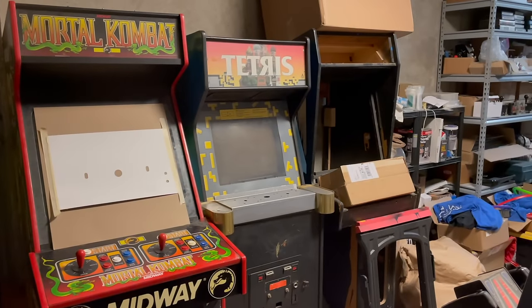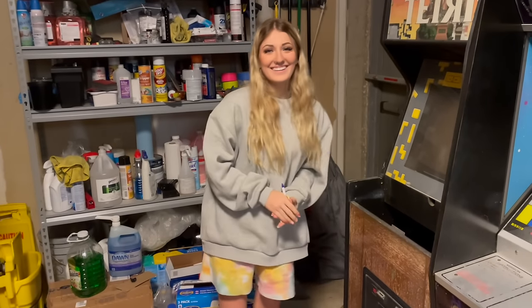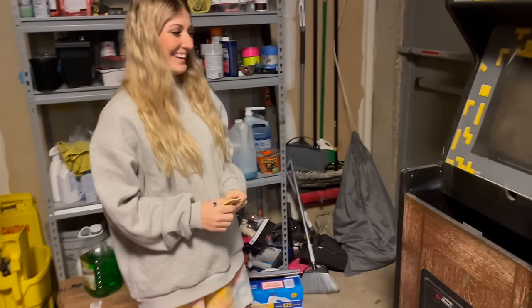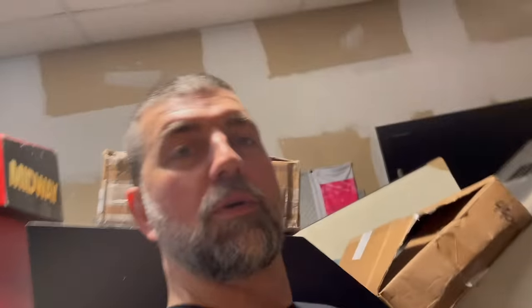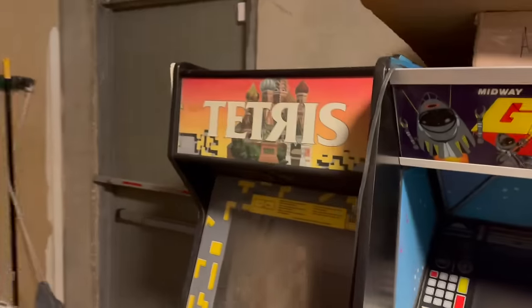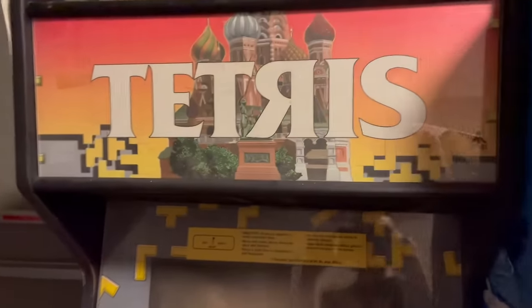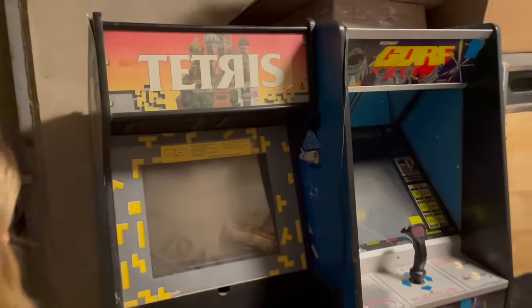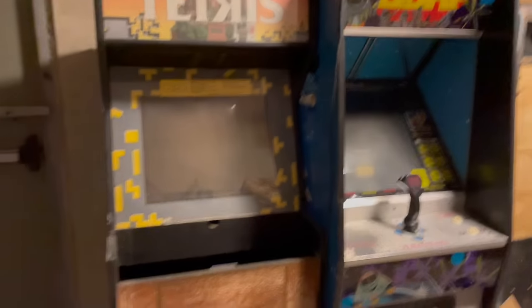This is my daughter Autumn. She hasn't been in a lot of videos but she's gonna start being in them because we're gonna be working together on some projects — we've got a little time cut out every week. She has decided this morning to work on the Tapper. This is a Tetris and a Tapper cabinet — the Taptress.